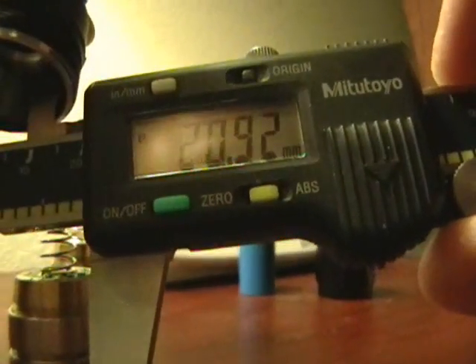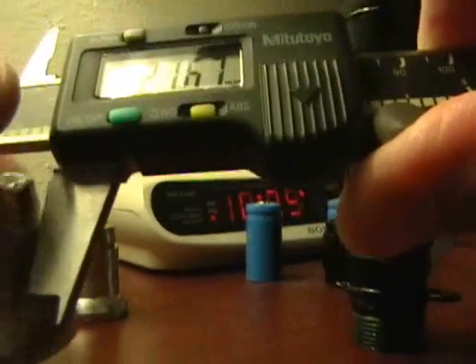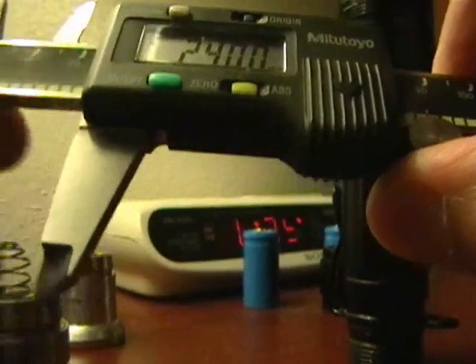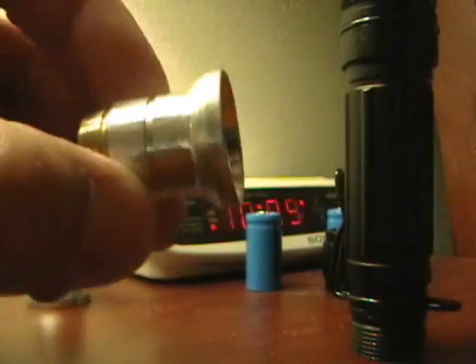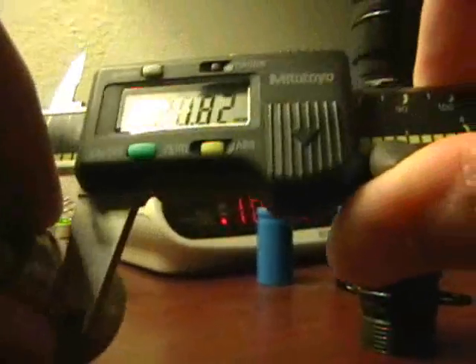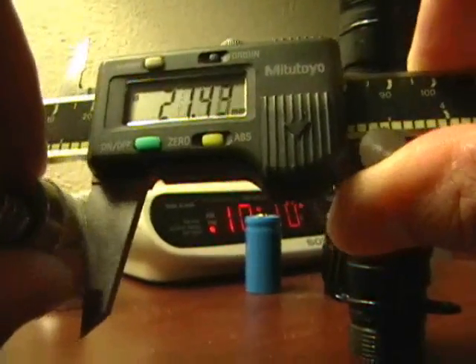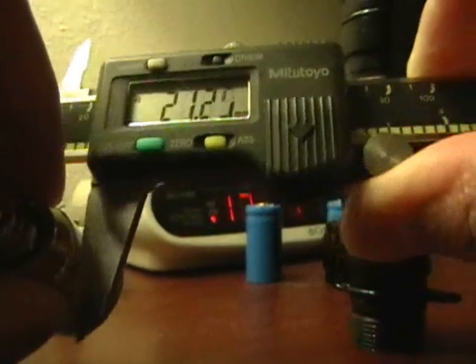The inside diameter is about 20.92 millimeters. What you need to do is take your reflector, which is 21.65 millimeters, and bring it down to under 20.9. That's what I've done on this module. This is my 11836 from DealExtreme and I've used a file and brought it down to roughly 20.69, 20.77 — I don't have a micrometer but I'm using my caliper — about 20.8 millimeters.